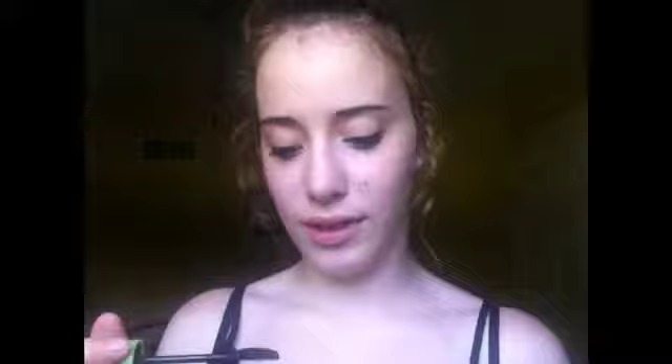Now my mascara — it's the Clump Crusher by Lash Blast CoverGirl. It's really nice. The smaller end is for your bottom lashes and the top end is for your upper lashes. I'm actually wearing it right now.